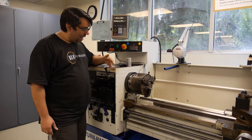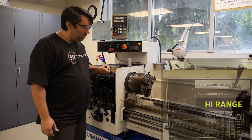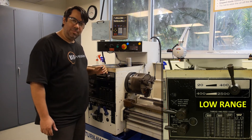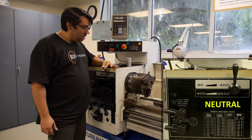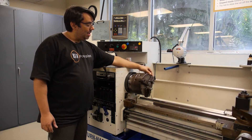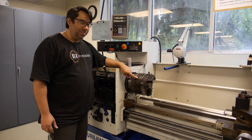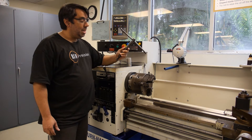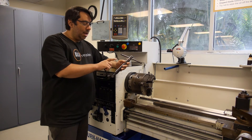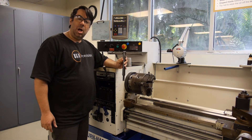The selector handle has three positions: to the right is high range, to the left is low range, and in the middle is neutral. In neutral, we can easily rotate the chuck by hand to locate what we call the chuck pinion gear, which is what engages the lathe chuck key. If you remember back to the first safety video, the most important safety rule about the lathe focuses on the chuck key.